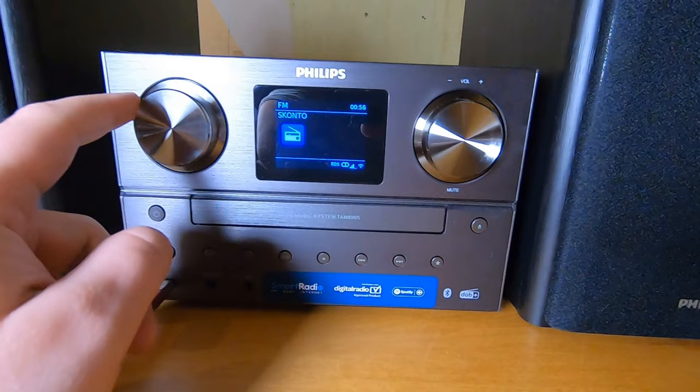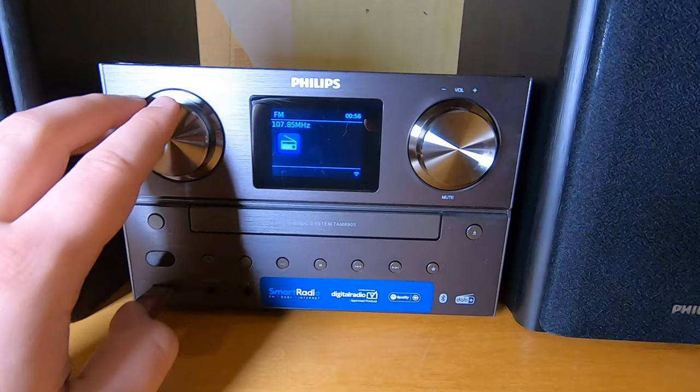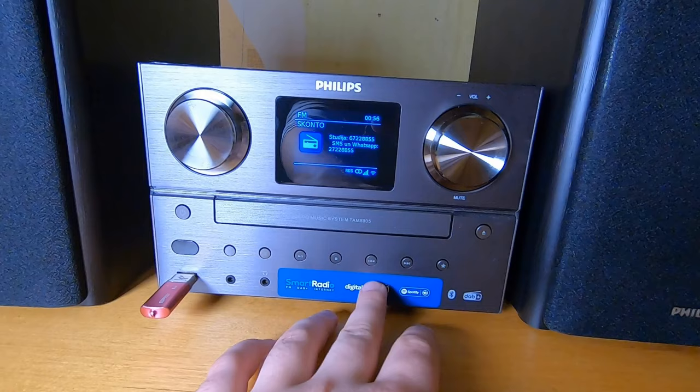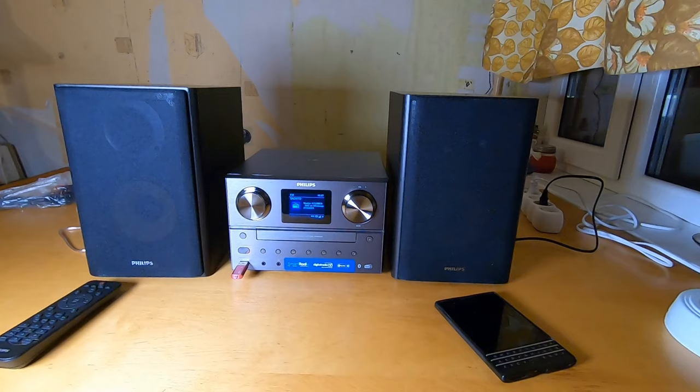The FM can be tuned easily with the left knob, and volume is the right knob. There's also a power switch and IR LED. Some control buttons handle next track, previous track, stop, and play. There's also a menu button, list button, sources button, and a favorite button.